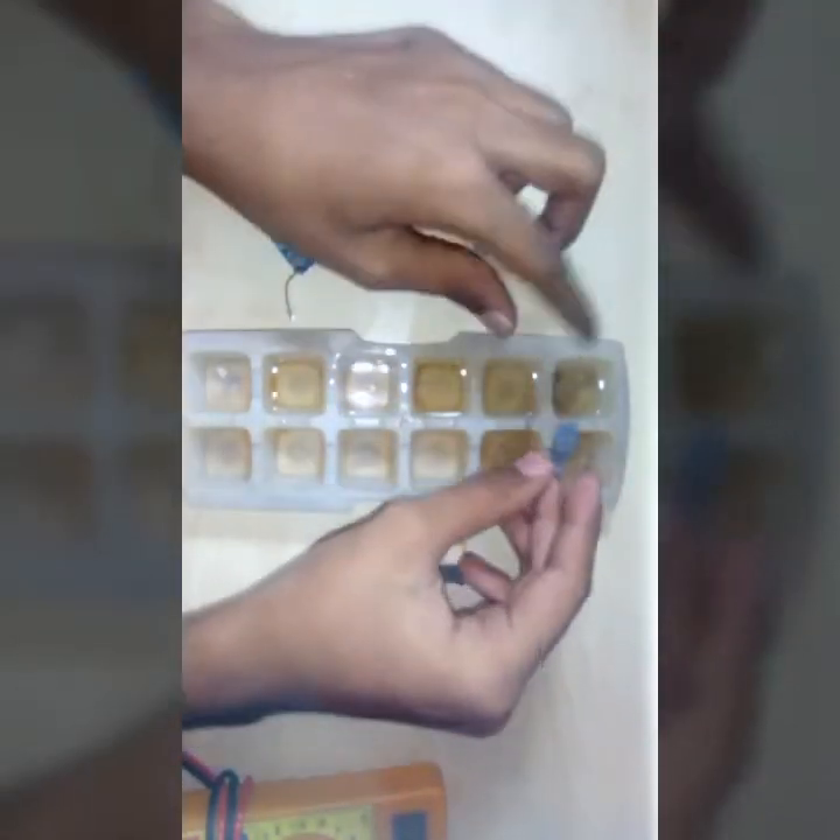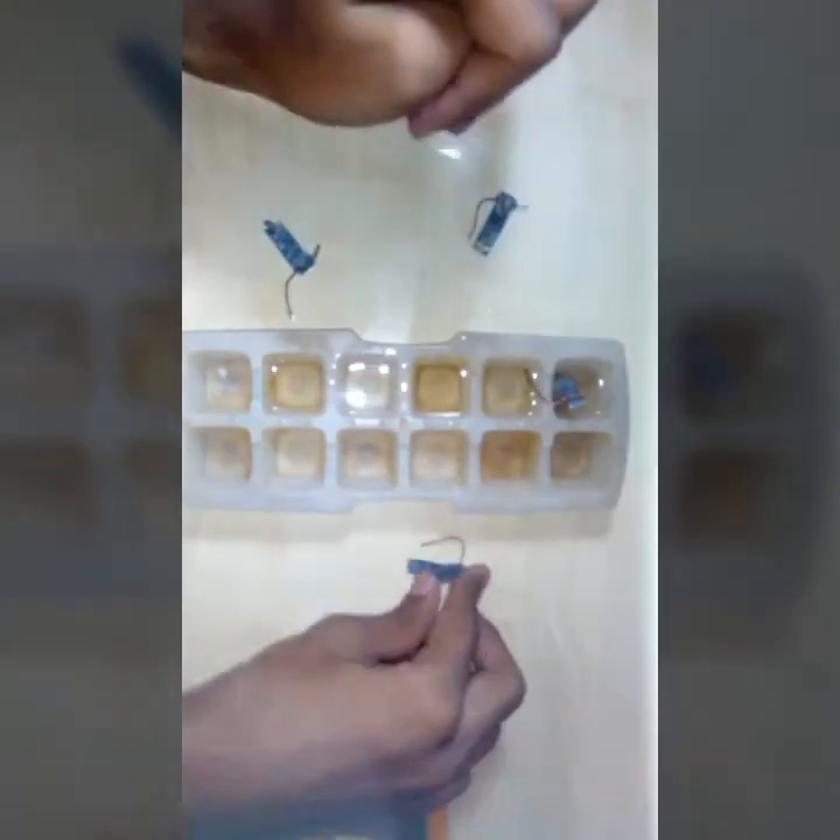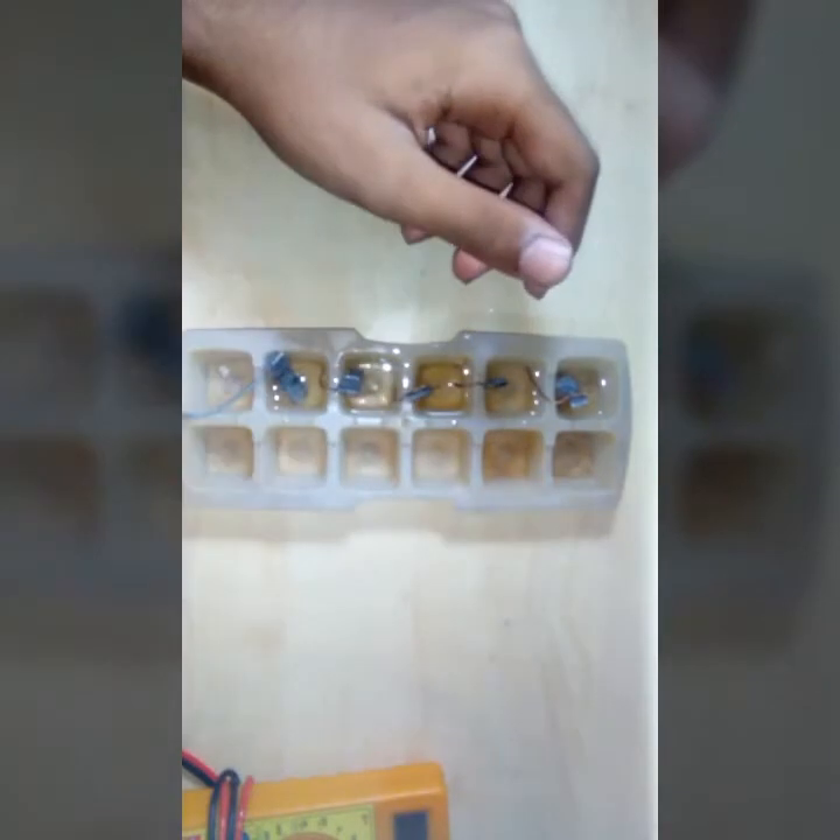Now we will insert these in series like this — first zinc here, then the second also like this, third also like this, in this direction only, and the last zinc in this end. Now we will connect this wire to the last zinc plate, and one wire will go in the last. Now let us measure this current with the voltmeter.